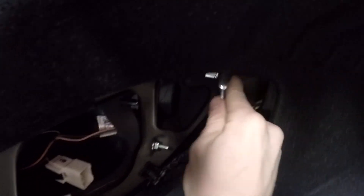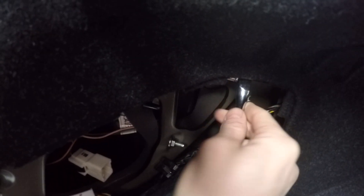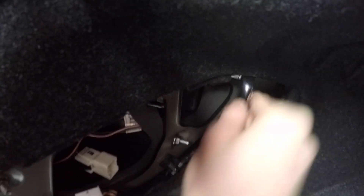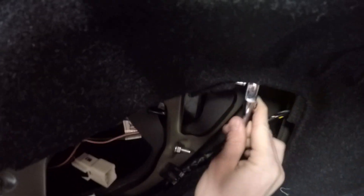This end one is always the worst one to get to because you end up banging against the interior and banging against the other side of the interior by the wires.